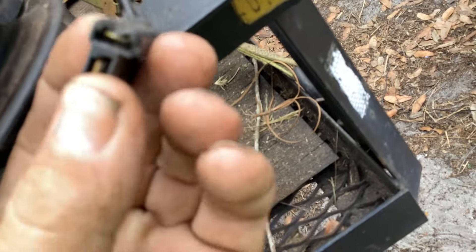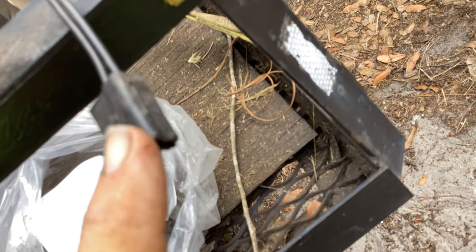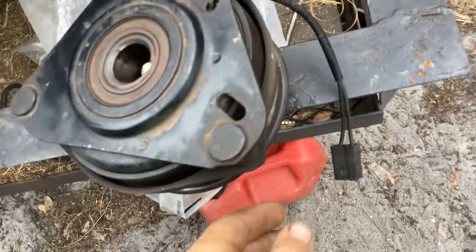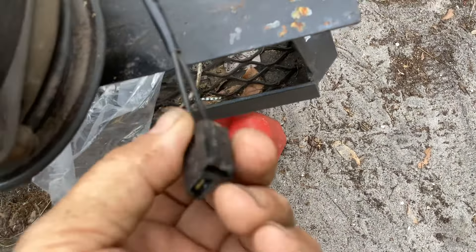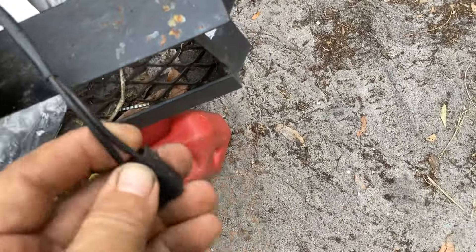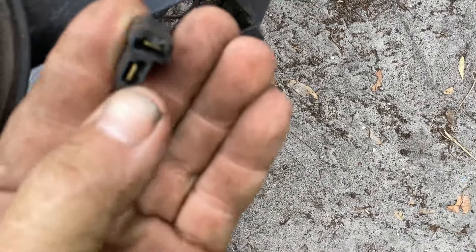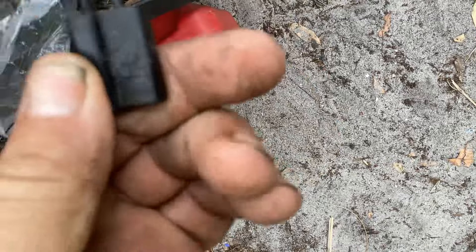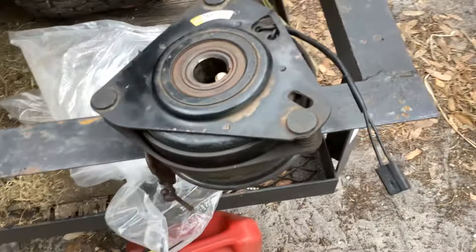Once I removed the nut, the hardest part of the job was this stupid connector for the electric PTO. The issue is it sits kind of in the middle — you can't reach it from up top, it sits right under the engine. If you drop this down you put tension on it. It was a bear to snake my hands up under there and get this connector off. I thought about taking some snips and cutting it, then soldering it after, but I was able to stick a screwdriver in. Part of the issue was there was a lot of buildup on it. That was the hardest part of the job — getting this PTO clutch off.